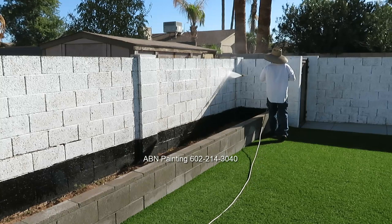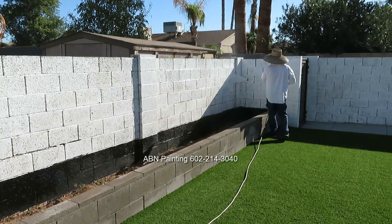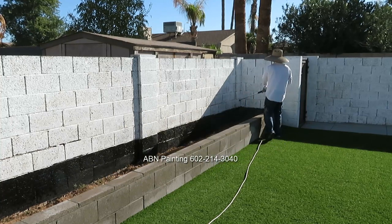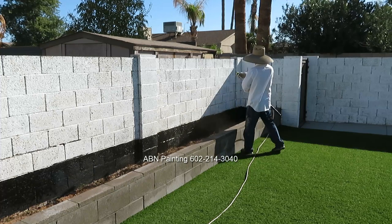We start our preparation with pressure washing the wall. We use high pressure for the top and middle part of the wall, and for the lower part of the wall where there is a lot of dirt, we switch the pressure to low.